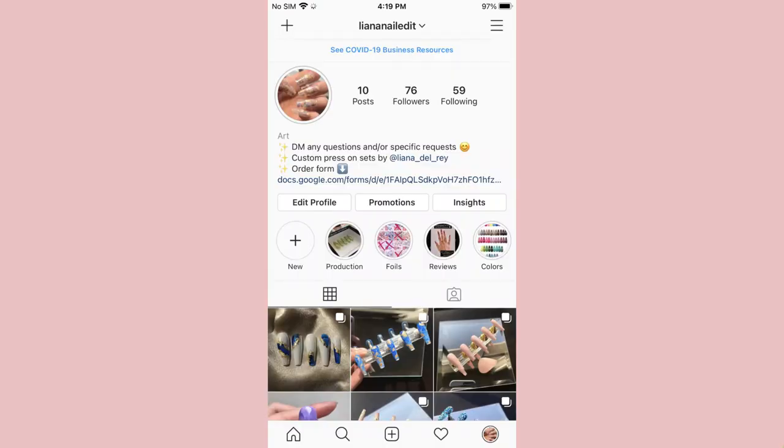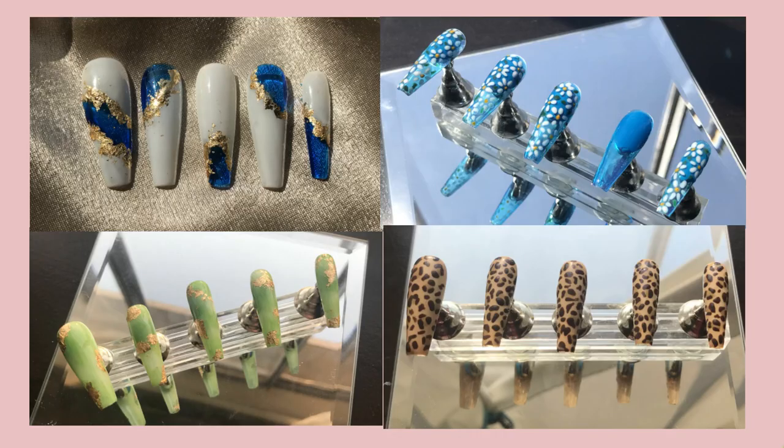Hi everyone, welcome back to my channel. My name is Liana if you're new, and I've been making a lot of press-on nails lately. Just wanted to take a second to let you guys know about my Instagram, Liana Nailed It, and show you the nails I've been making.